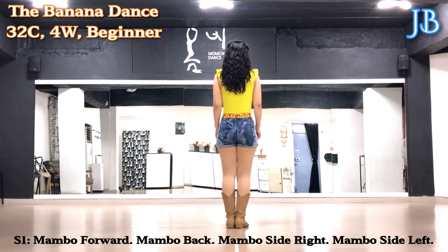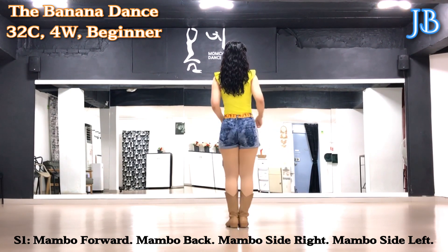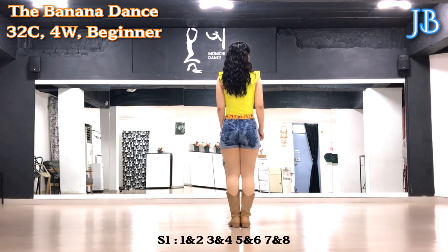Mambo side: rock right, recover together. Rock left, recover together. Section 1 count.